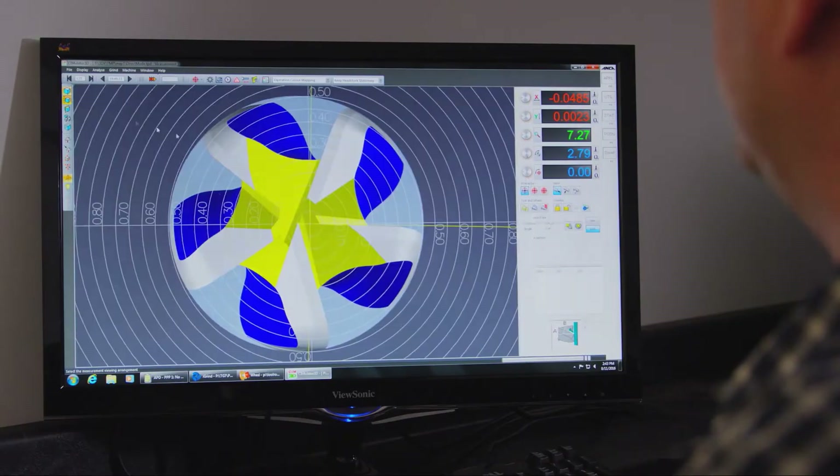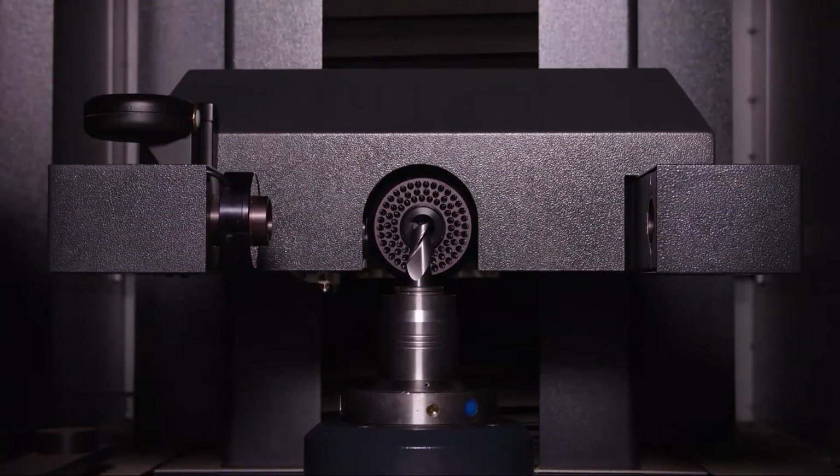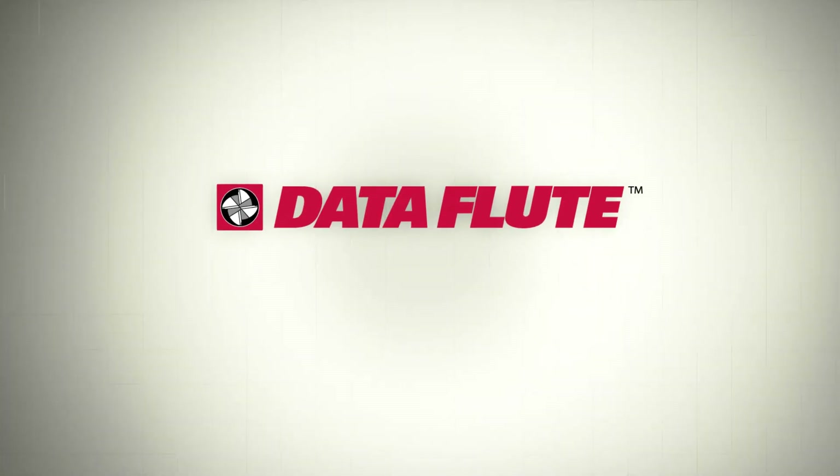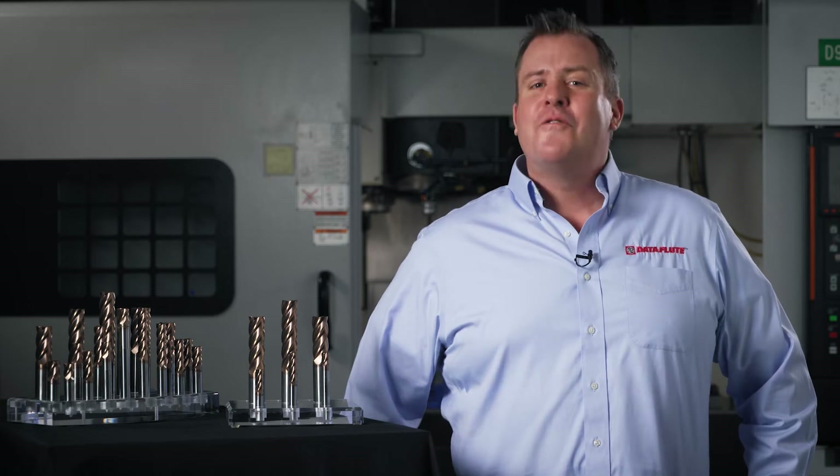Today we're going to take a closer look at our newly redesigned SSI 5 Plus solid carbide end mill line. The SSI 5 constant helix variable pitch end mill has come to be known as our all-terrain vehicle in ferrous materials. Neither a pure rougher nor a pure finisher, the SSI 5 is the most versatile tool we offer and has become an industry leader in cutting ferrous materials.